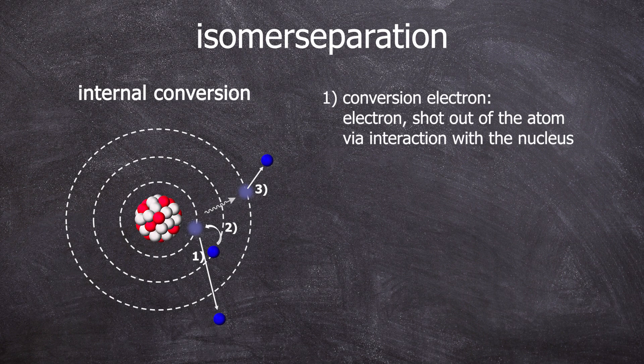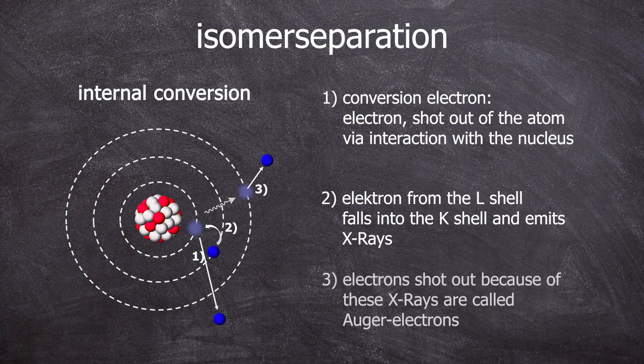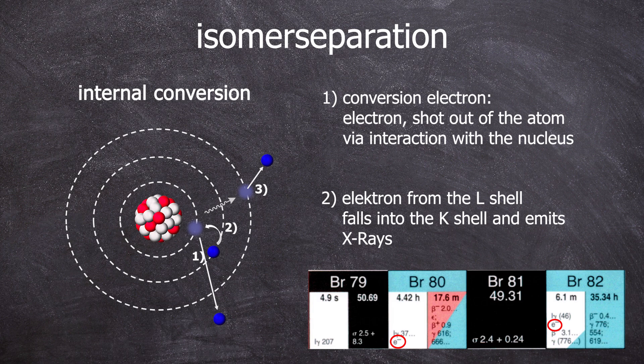Internal conversion is a process where the energy of the atomic nucleus is transferred to one of its own shell electrons. An electron hole is created in the inner K shell; electrons from higher shells fall into it, emitting X-radiation. These X-rays can eject further electrons from the same shell — so-called Auger electrons. By ejecting a conversion electron, the bromine isomer is propelled out of the bromoform. The occurrence of conversion electrons can be read from the chart of nuclides — go watch that video.